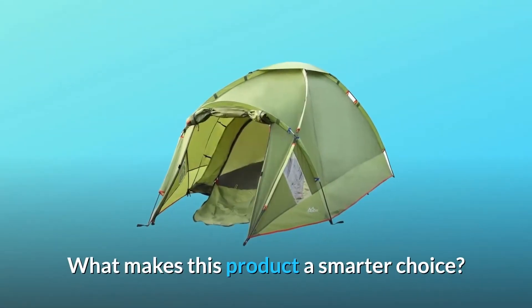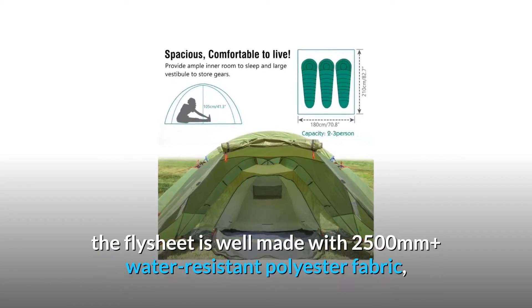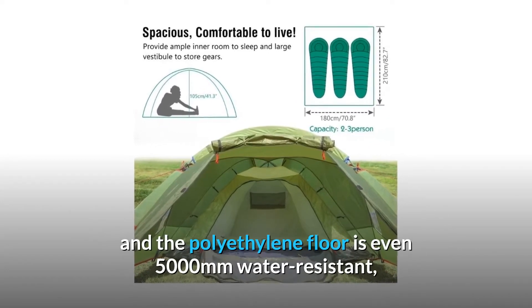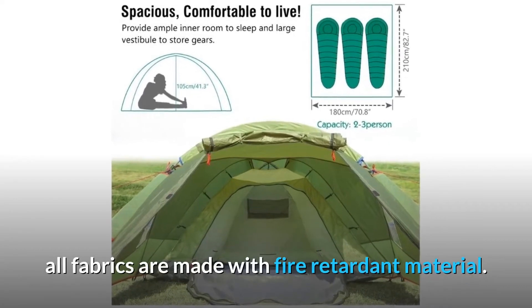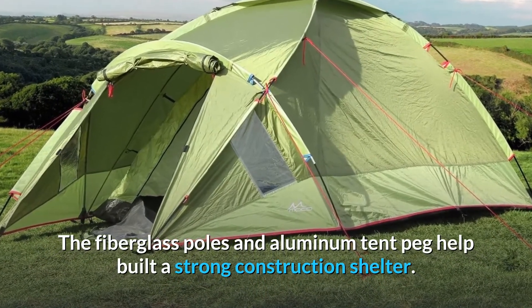What makes this product a smarter choice? Number one: reliable construction. The double layer design features a flysheet made with 2500mm water-resistant polyester fabric, while the polyethylene floor is even 5000mm water resistant. All fabrics are made with fire retardant material, and the fiberglass poles and aluminum tent pegs help build a strong shelter.